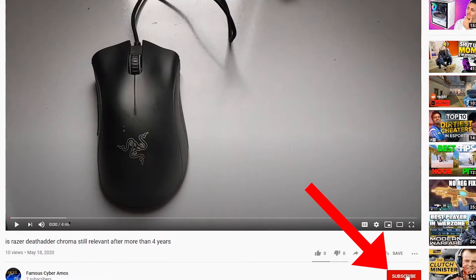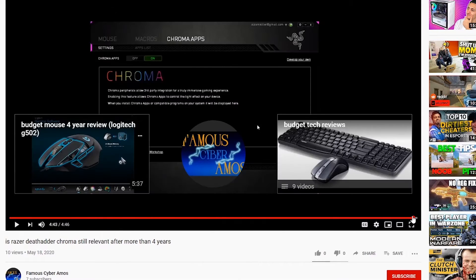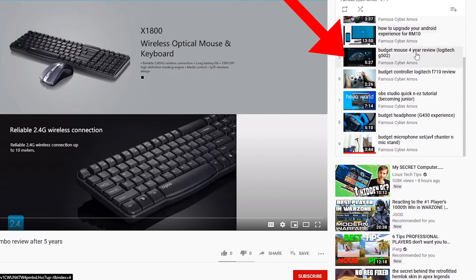Please click subscribe if you haven't, click like, go to the end of my video and click the playlist. In the playlist there are all my videos, all in the corner on the right side. Thank you all for watching.